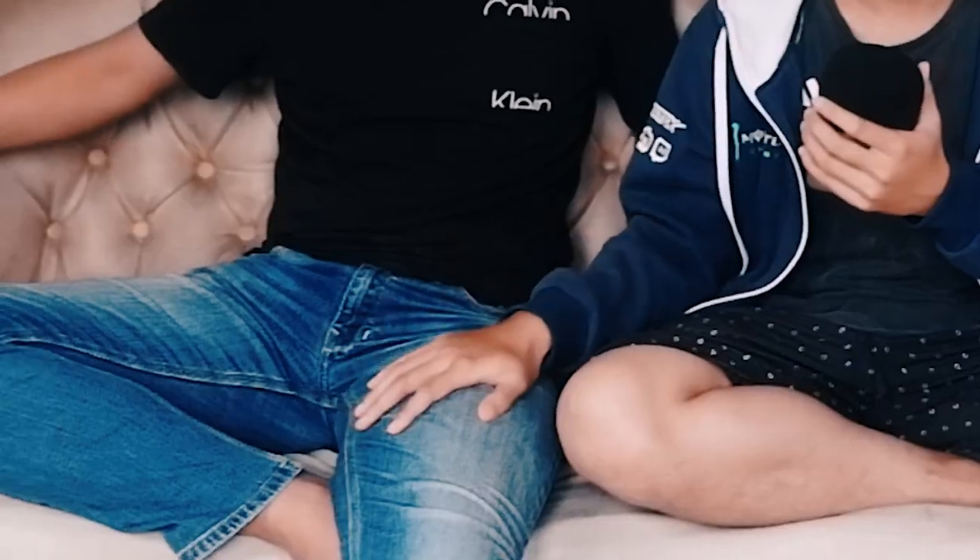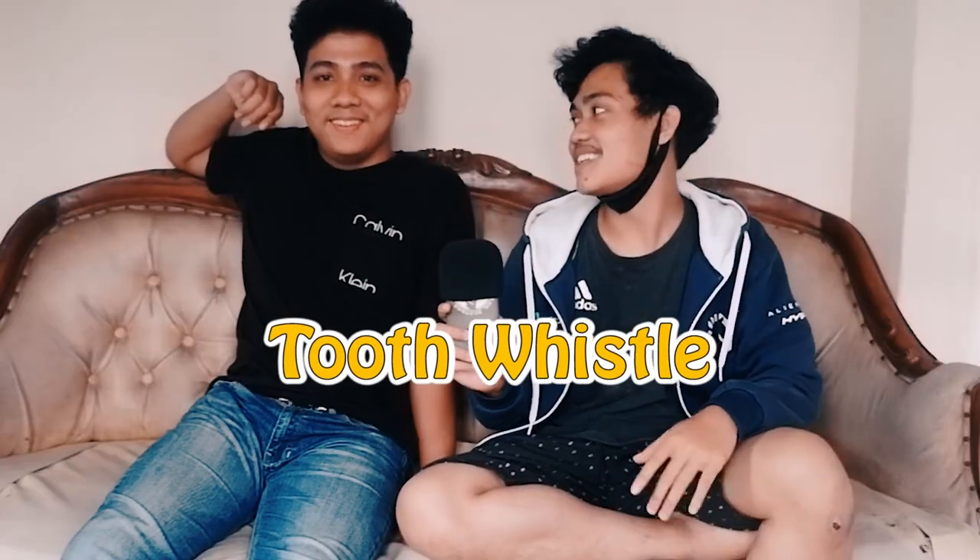Di sofa berdua saja sama-sama pria - kita bukan gay! Kembali lagi di channel gua yang chau ini, dan kembali lagi di konten yang berbau-berbau beatbox. Kali ini gua bakal membuat sebuah tutorial, yaitu Tooth Whistle - kayak yang di intro tadi yang gua pake.